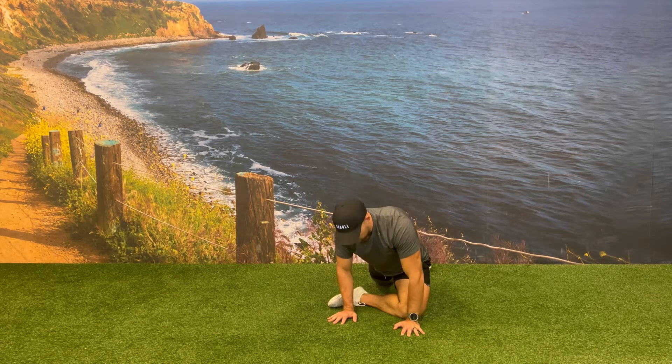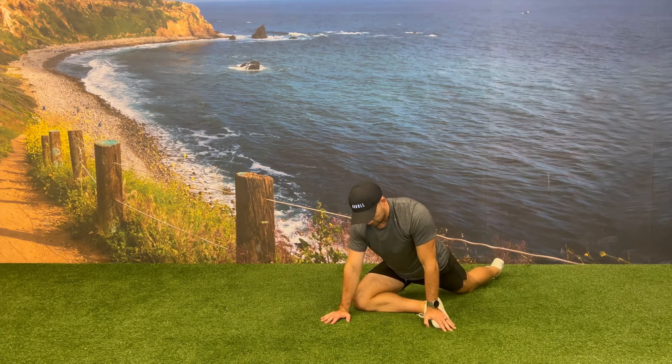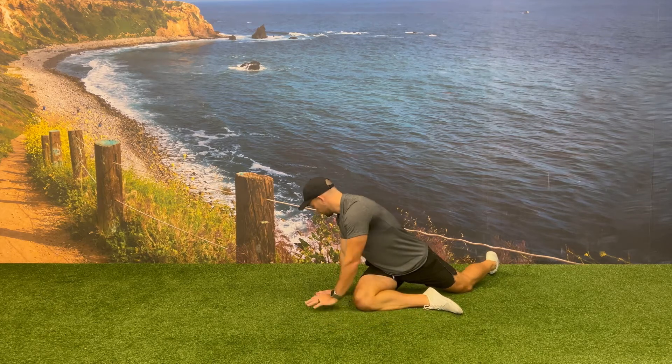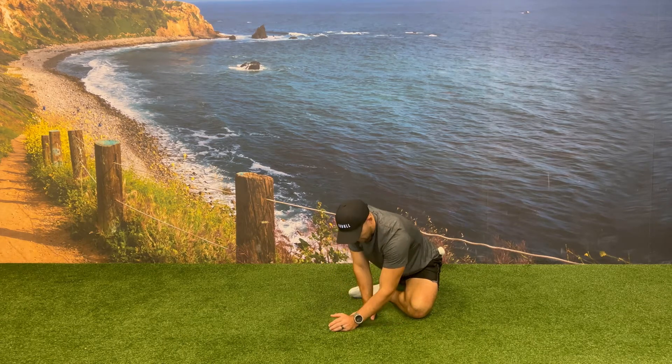After walking your hands back towards the center, kick your leg back and then repeat on the opposite side. Make sure your knee is always in a comfortable position, and if needed, bring the heel of your foot closer to the midline of your body to decrease the angle that your knee is at. Hold each position for a few seconds, paying attention to where your body feels like it needs it the most.